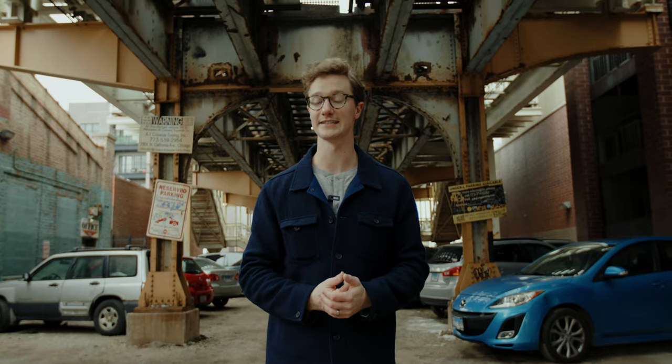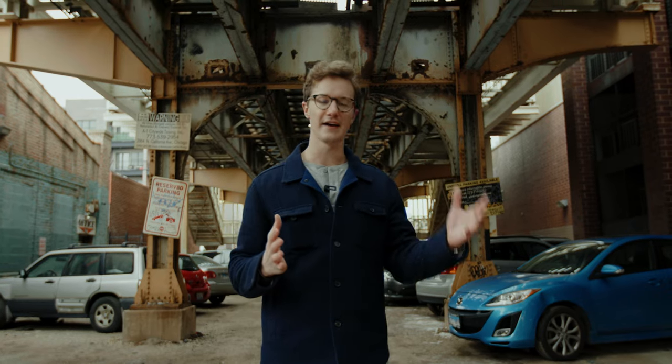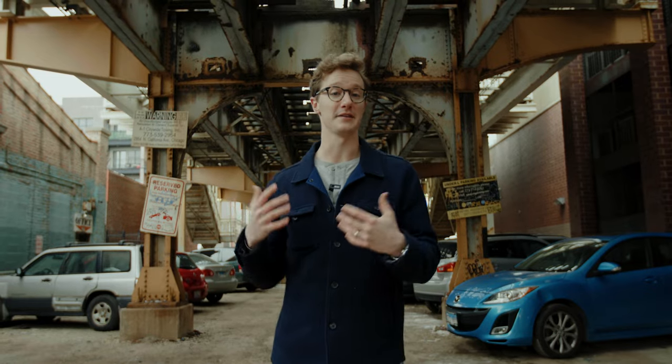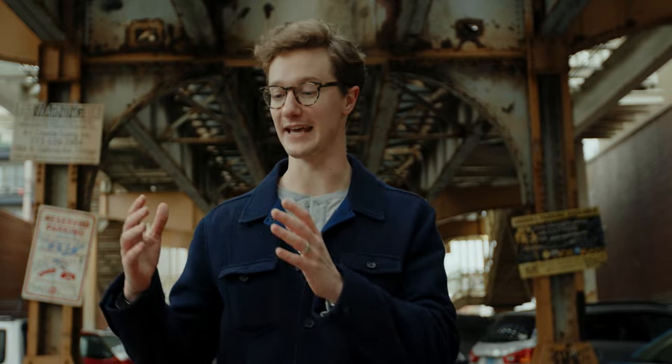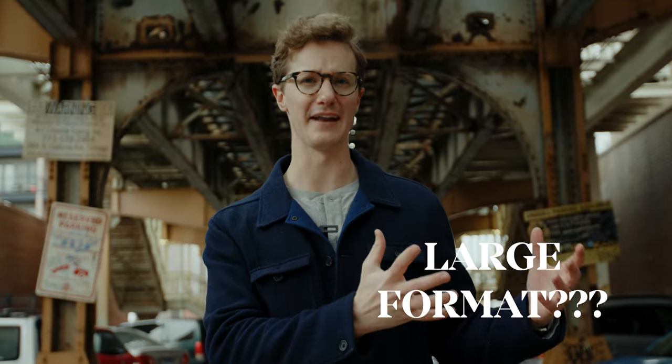Now typically when I make these portrait panoramas — these Brenizer portraits — I use a full-frame camera and take anywhere from 9 to 15 images, ending up with a final image that feels more like a medium format image because it has all that extra depth. Instead of that, I'm going to use a medium format camera to hopefully get more of a large format feeling final stitched Brenizer portrait.